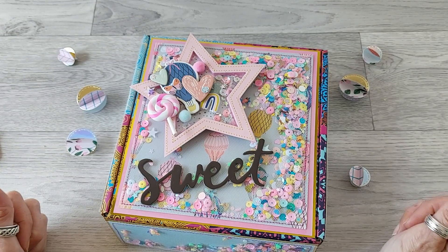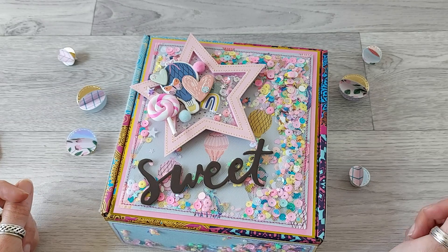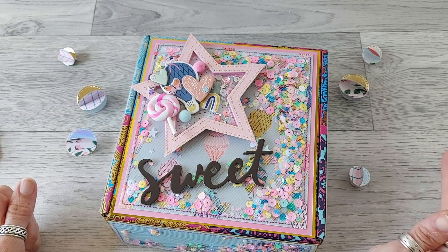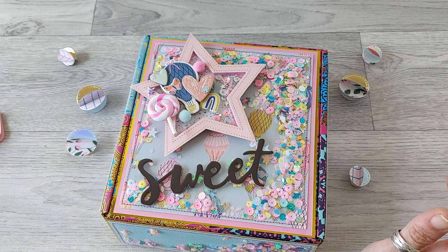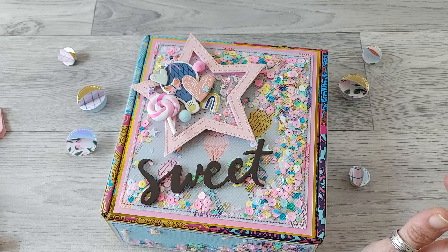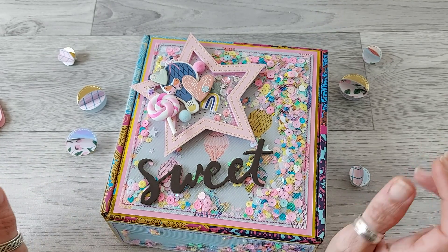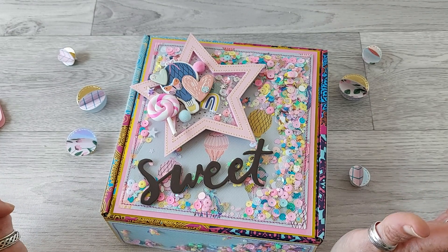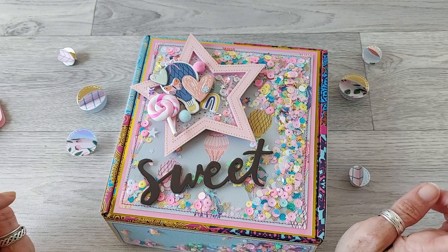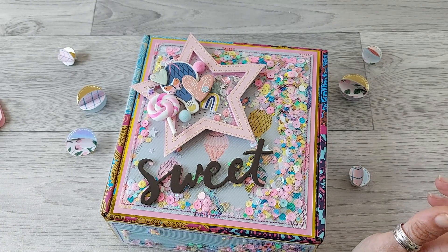Hello everyone, welcome back to my channel. I'm here with a project today — I'm sending it to Christian for her 4K challenge giveaway. I've decided to make some bag toppers and some embellished rosettes. The task was to make four medium-sized embellishments and four smaller ones and a sequin mix, and she specified that she liked pastel colors.